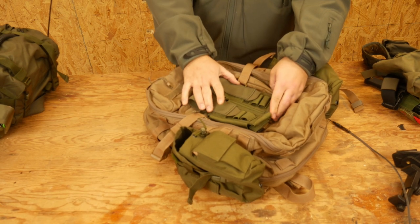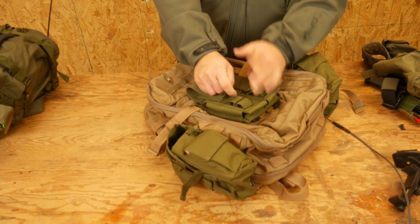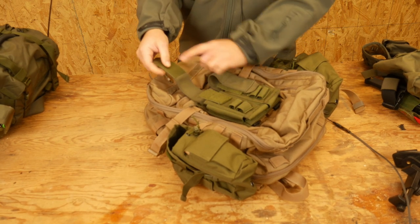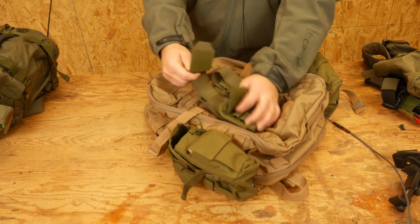This is a double stack mag pouch from AR500 Armor. A lot of them are like this — this is just one that is an example. But they have a Velcro front, of course, and then they have a removable Velcro top cover.